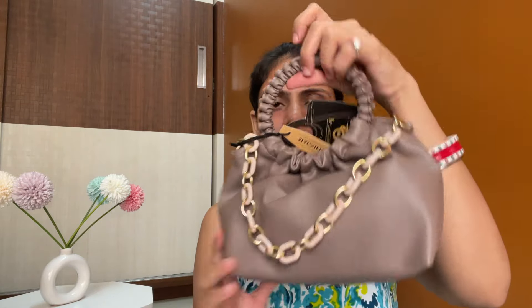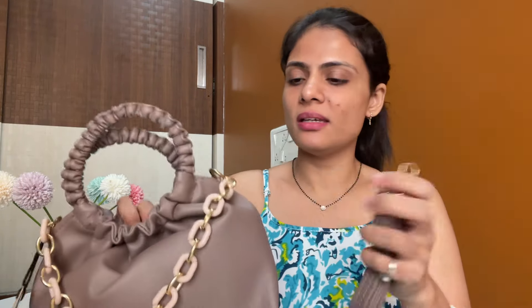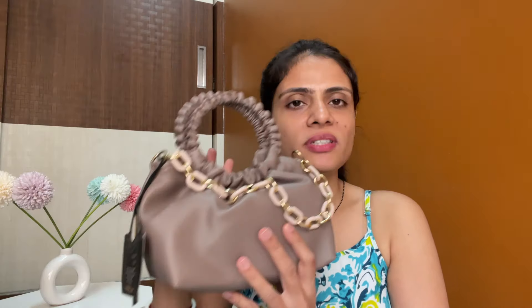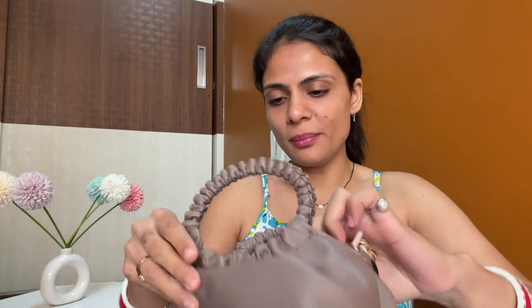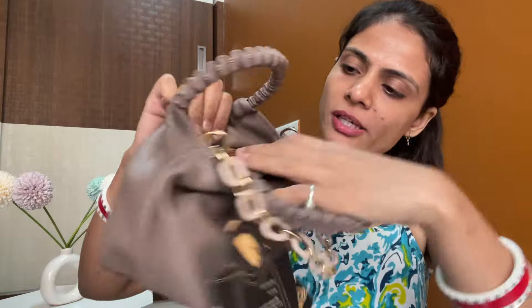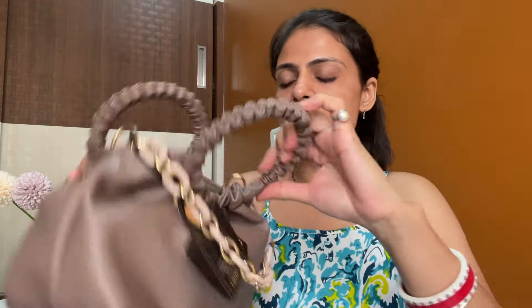You can carry it like this, and there must be a sling inside — yes, there is. So this is a sling; you can attach it here and it will become a sling bag. And if you want it without a sling, you can carry it normally. This bag is so beautiful. I purchased it at ₹390. The price is on screen. If I talk about the space, you are getting good space. There is also a little zip inside — you can keep coins and all. I'll recommend this one.